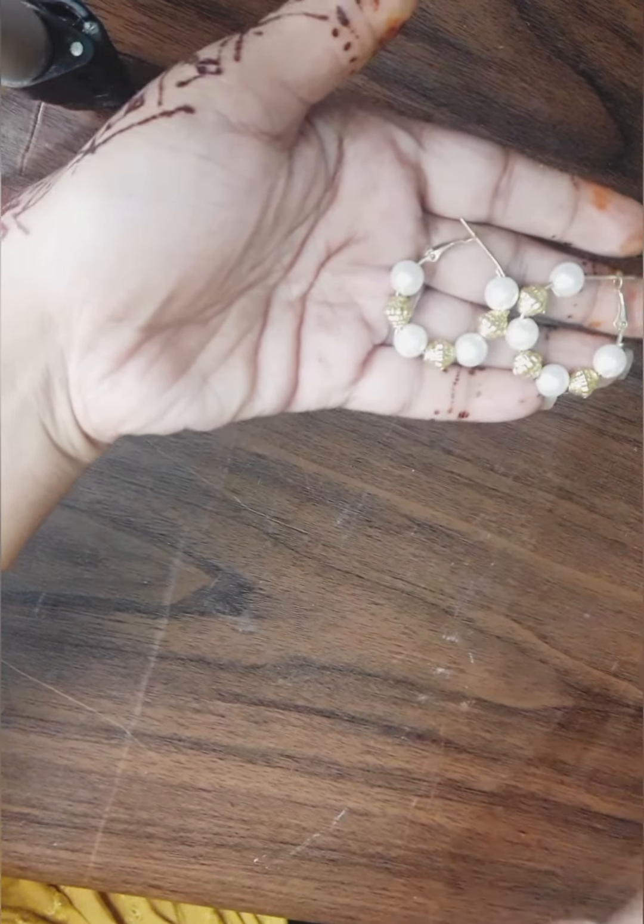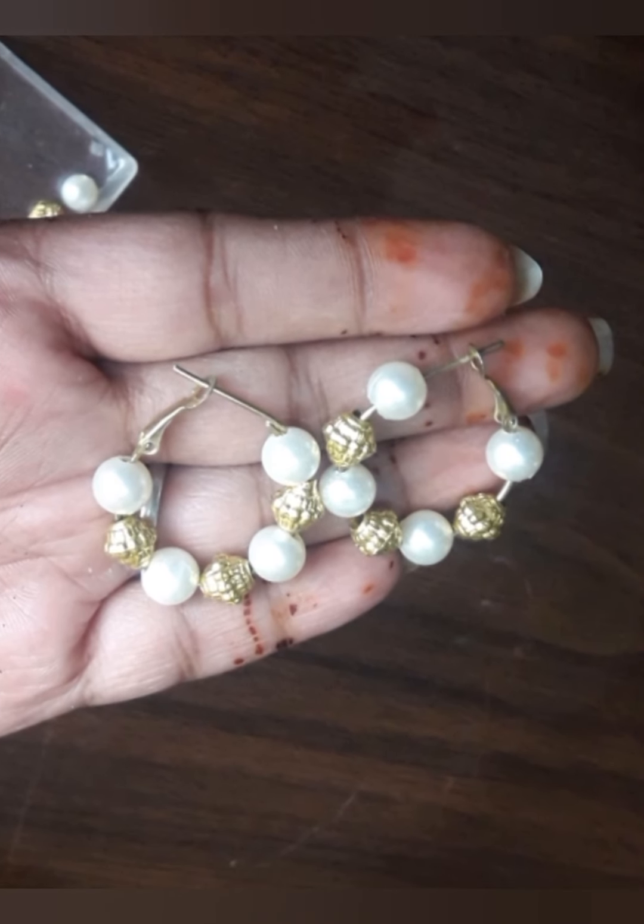You can see how pretty they are — these very much suit traditional, modern, and all kinds of clothing. Bye!